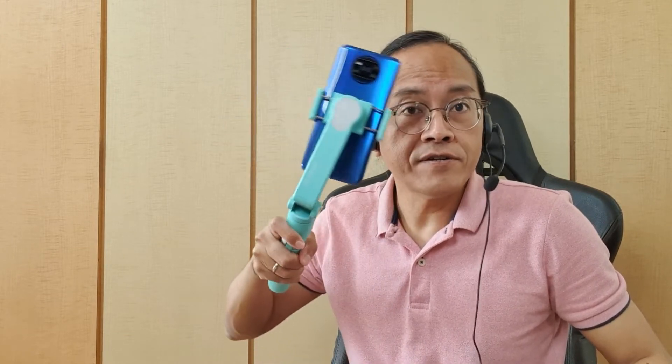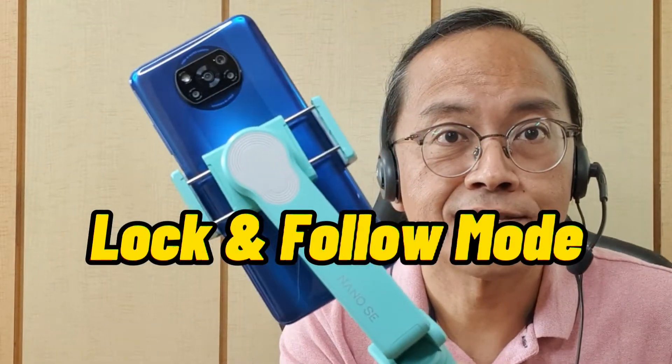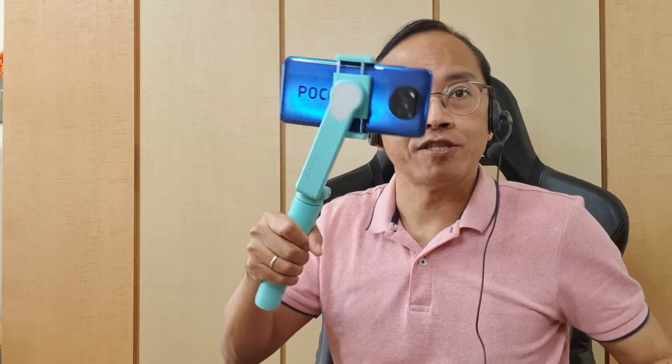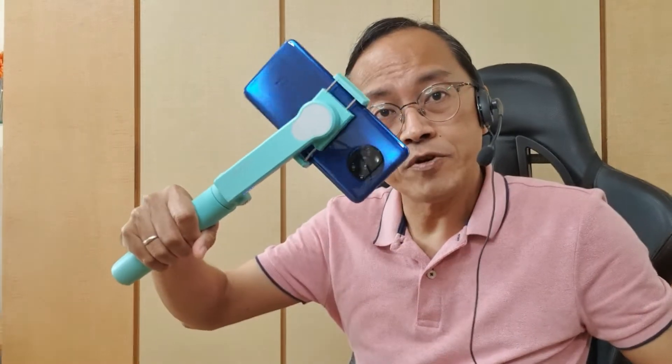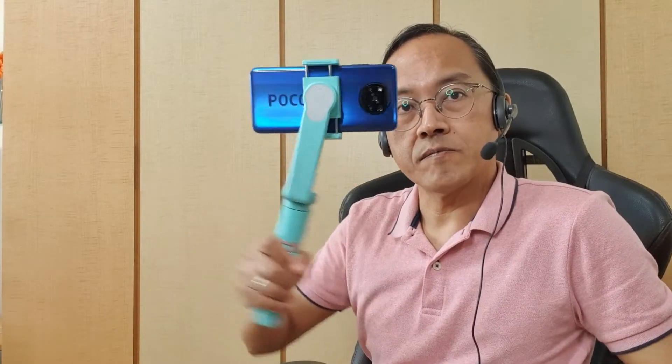By default, the Nano SE is in lock mode, which means the phone remains level and does not follow handle rotation. Press the top button twice to change to follow mode, where the phone follows the handle rotation. When you make a drastic movement, the phone responds slowly, keeping your shots smooth. Tap twice again to go back to lock mode.